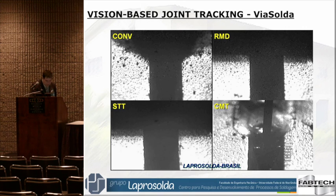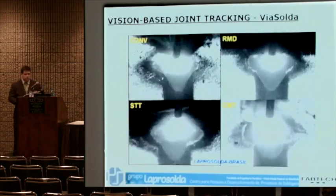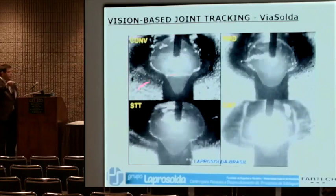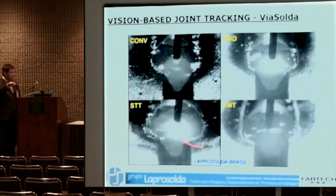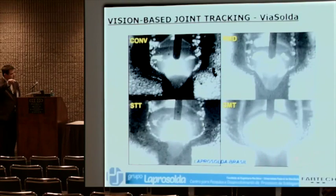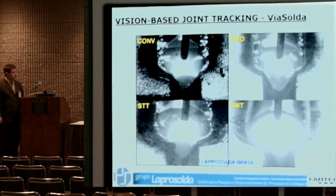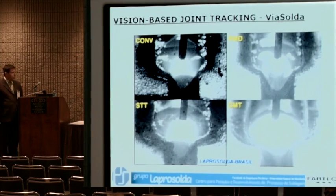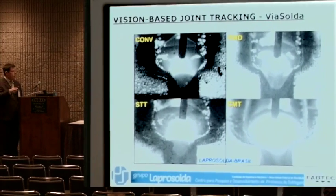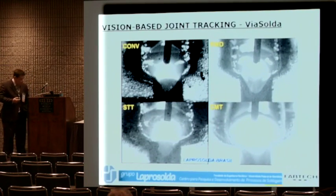Here you are. We're going for a different welding process — basically a gas network welding. We can clearly see the joint and the weld pool. We have some brightness of the arc we're still sorting out. Carolina will tell us later how we are doing now.